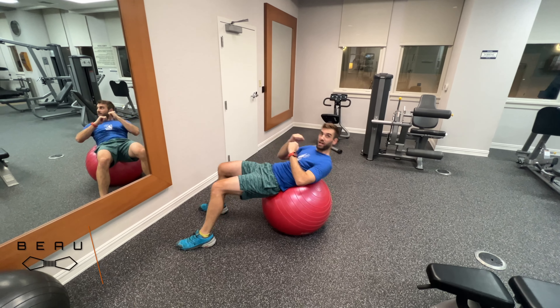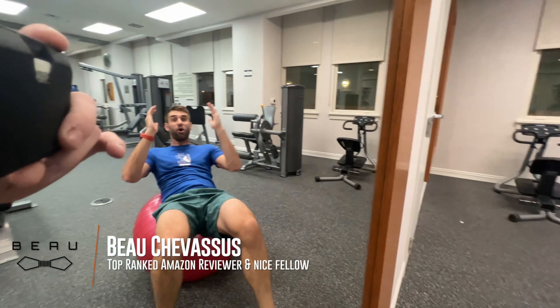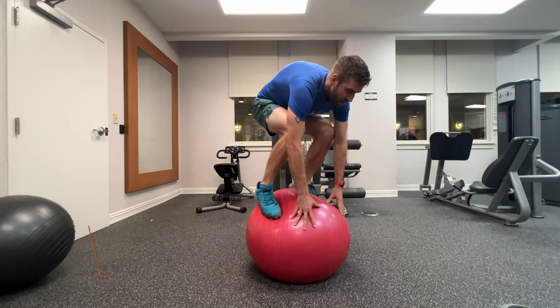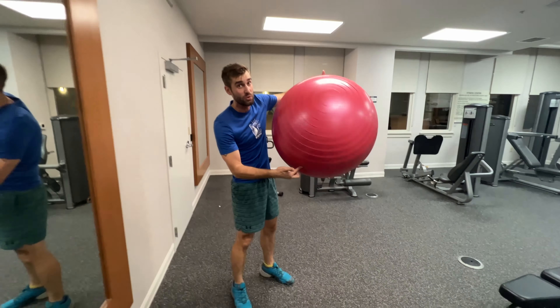Hey there Amazon.com, it's me Bo Shibisu. I do all sorts of traveling all over the place, and when it comes to the Hilton Hotel and what they choose for wear and tear to get the most out of their equipment, they have this spry workout ball.